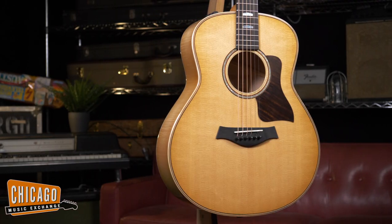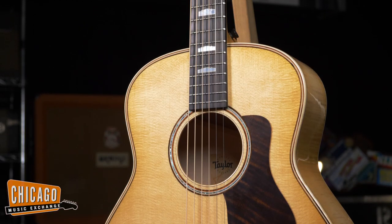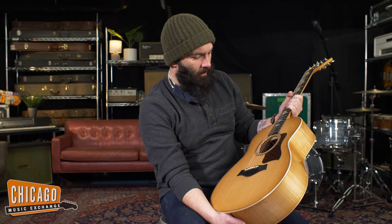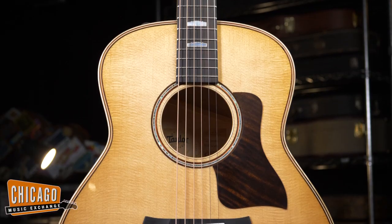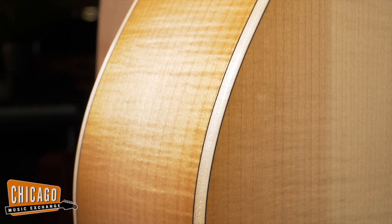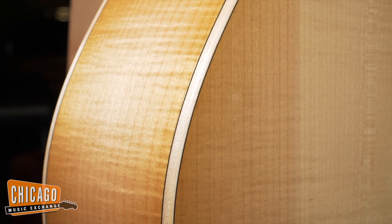Hey folks, Carl here from Chicago Music Exchange. Today we have just unboxed some fresh new Taylors off of their assembly line. First things first, this is one of my favorites — this is the new 611E. This is a limited model, the latest of a trio introduced into the Grand Theater series. This is made in the USA, in their San Diego factory. It features a spruce top with a maple back and sides, with a really sharp, subtle burst.